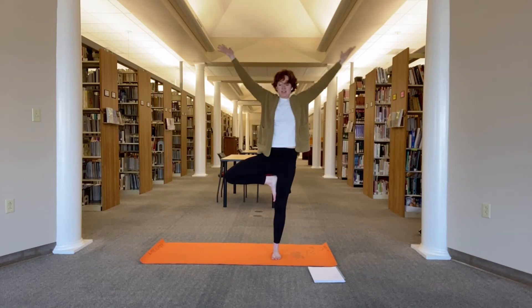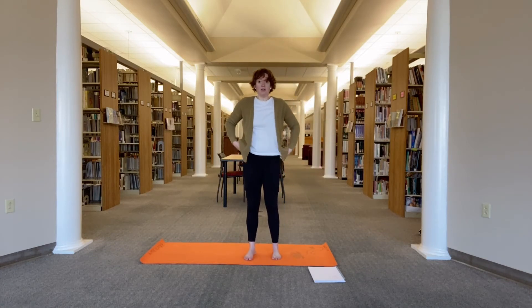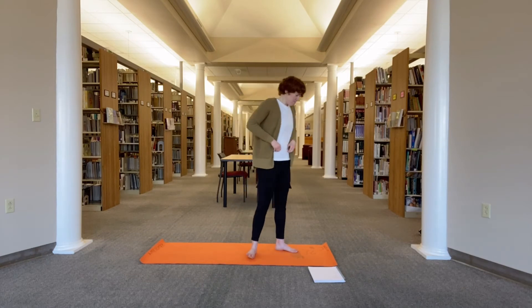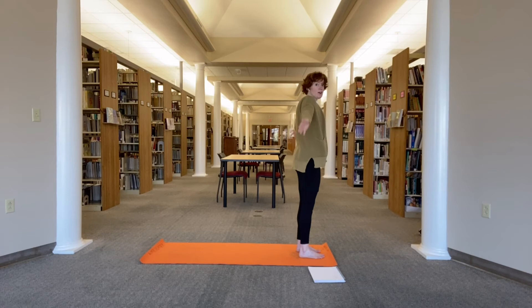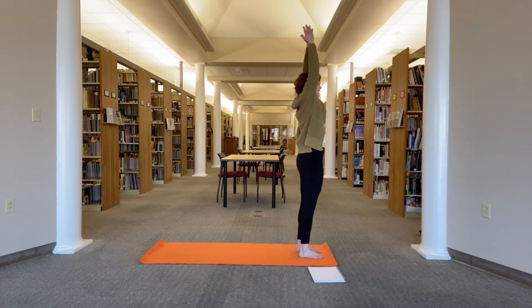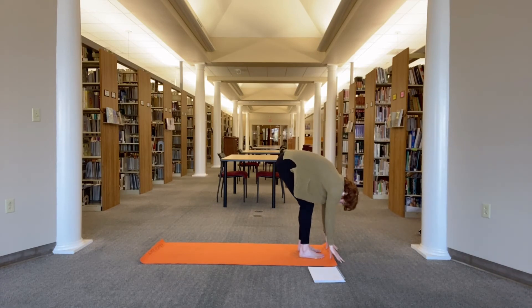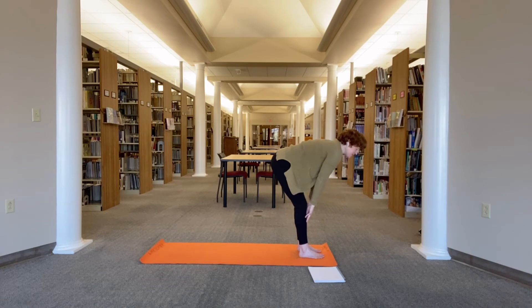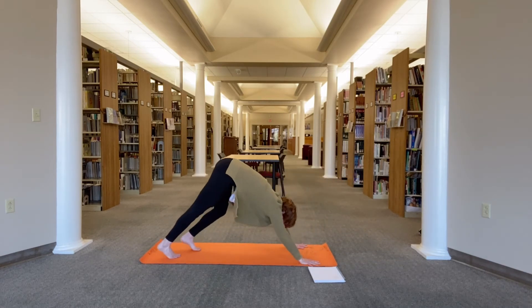Nice. Release your arms, set your foot down. Come to the top of your mat. Inhale, reach your arms out around and up. Exhale, forward fold. Inhale, fingers to shins, halfway lift to a flat back. Exhale, plant your hands, step one foot back and then the other to down dog.